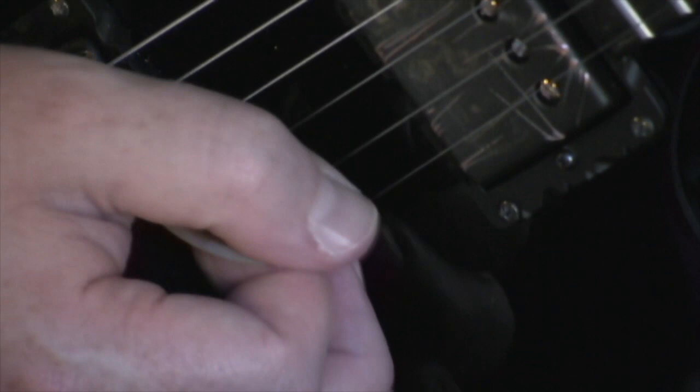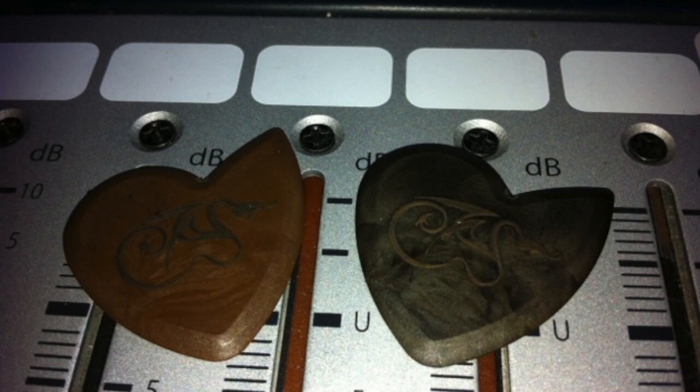That's got to be, for me, the one thing these picks really bring to the table — they allow your hand to basically play a little faster. So if you're struggling with your speed and precision a little bit, I would definitely say get a few of these. They run about $10 each.